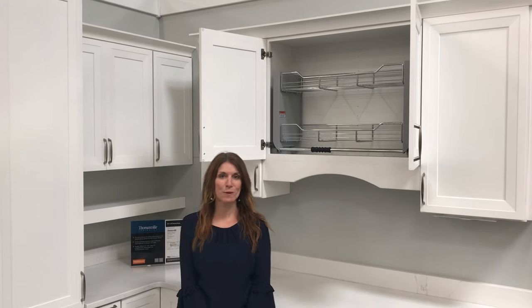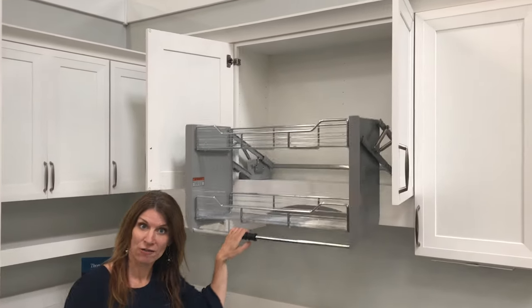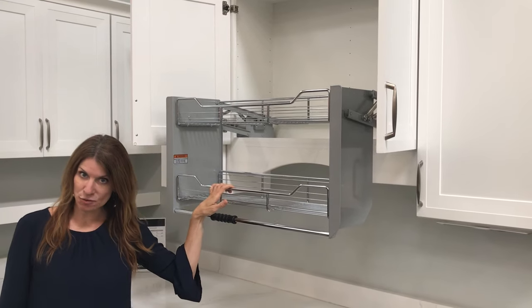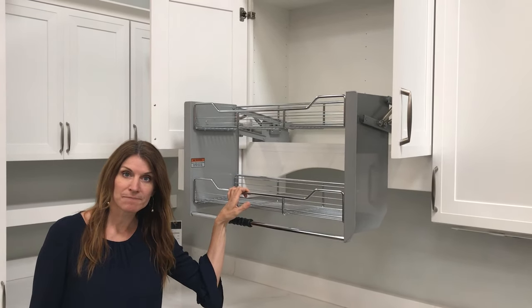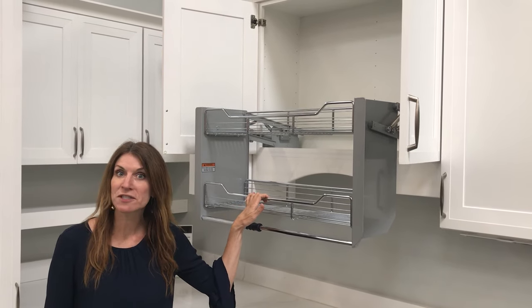Hey everybody, it's Christine with your tip of the week. Today I'd like to talk to you about our fabulous wall pull-down shelf. You can get this as a cabinet or accessory in 36 inch wide cabinets, either 24 to 42 inch high at 12 inches deep.